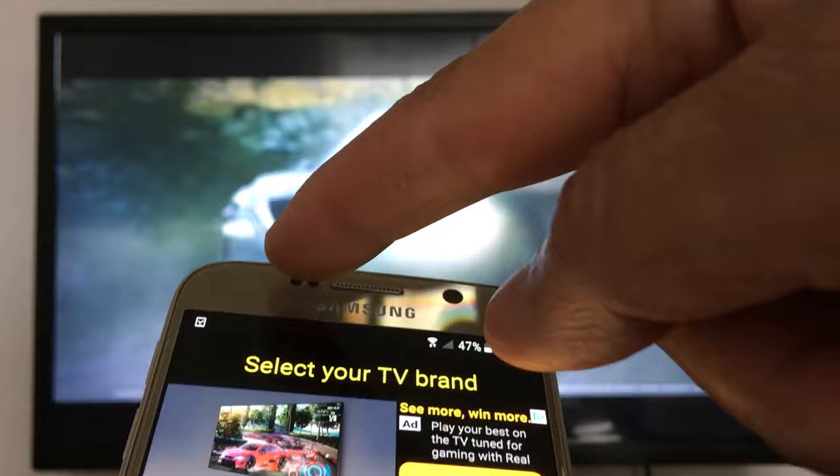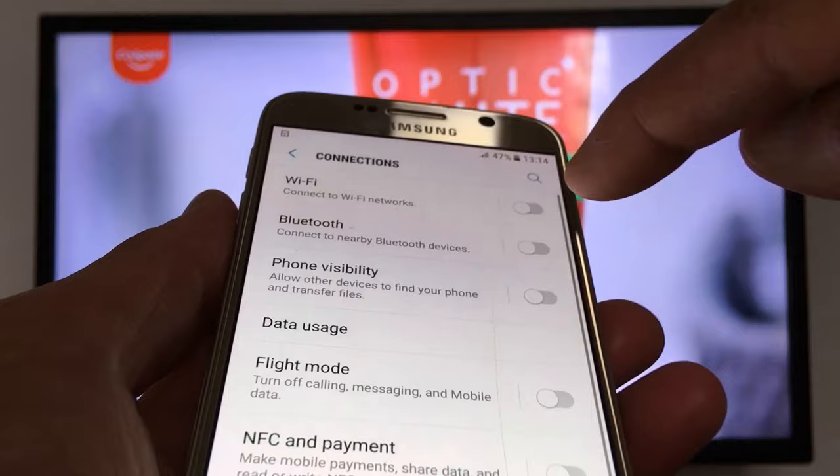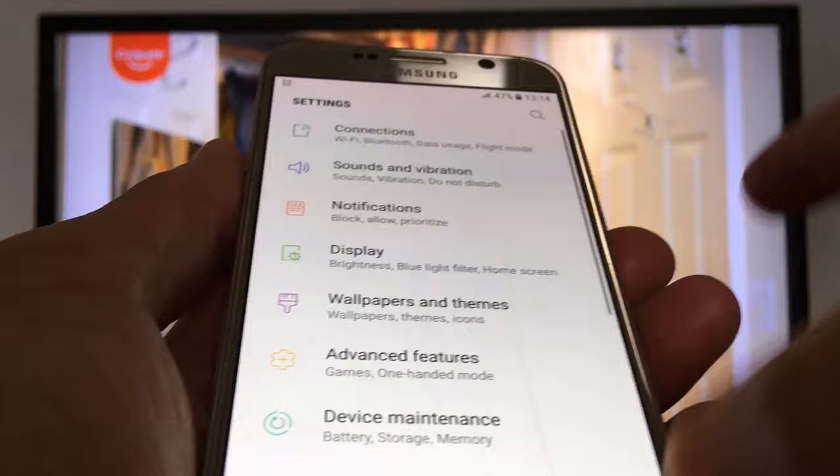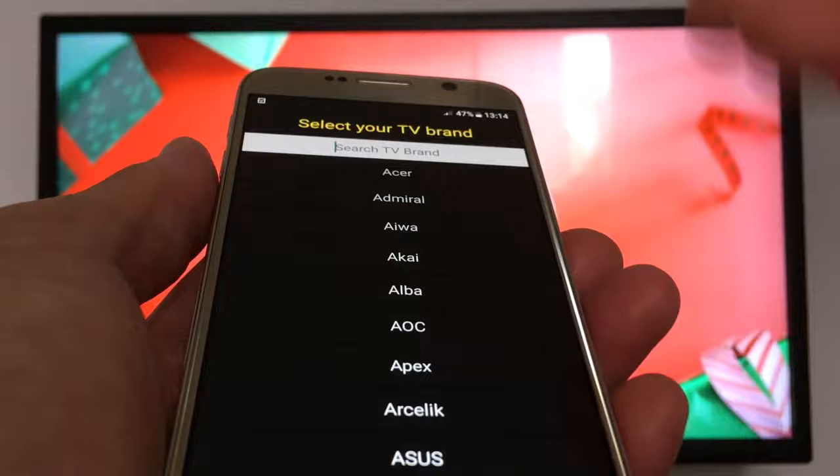I'm going to demonstrate the IR option, so I'll turn off Wi-Fi and data connection. Wi-Fi is off and data is off as well. Now let's open the application again after it's installed. You have access to your phone's IR blaster, which connects to your TV.